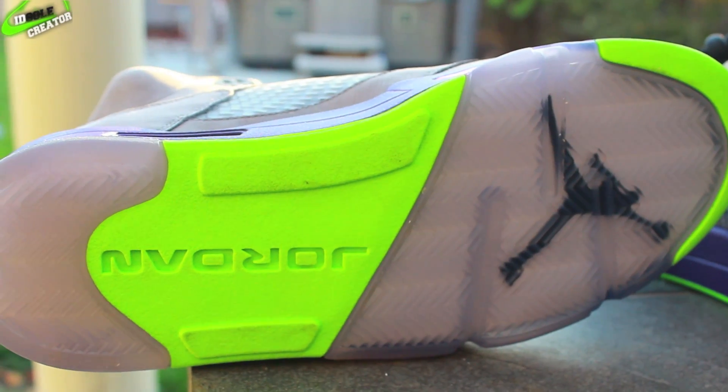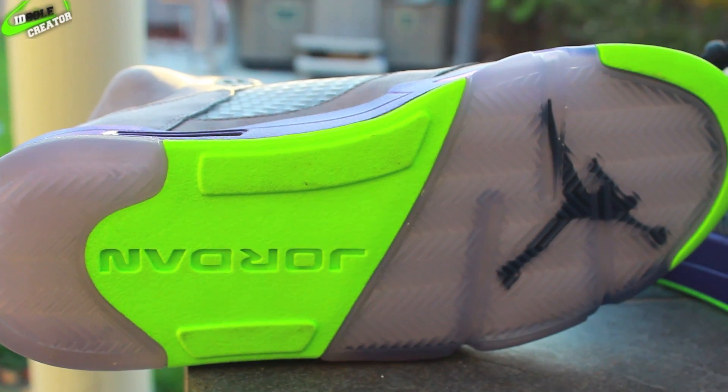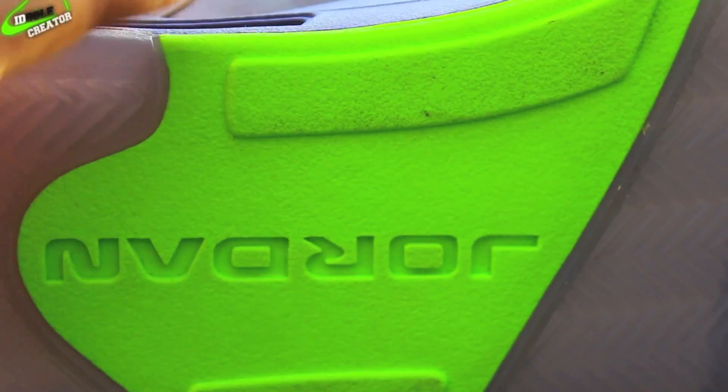White Air unit. Taking a look at the bottom sole, you have an icy blue translucent bottom sole with a black Jumpman at the top, your green effects in the middle and on the toe. You can see the Jordan lettering and the blue translucent sole.